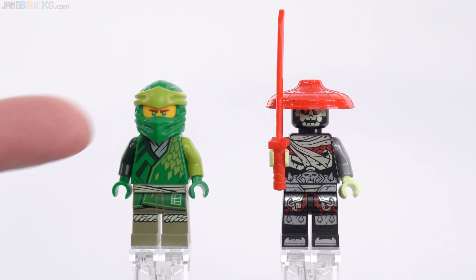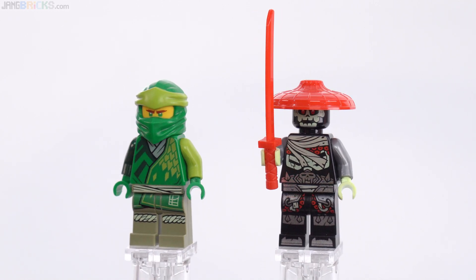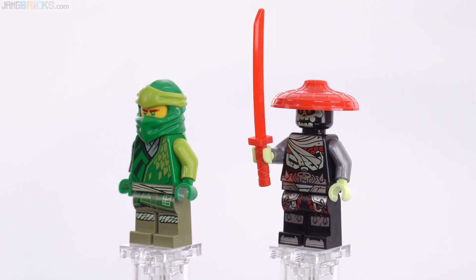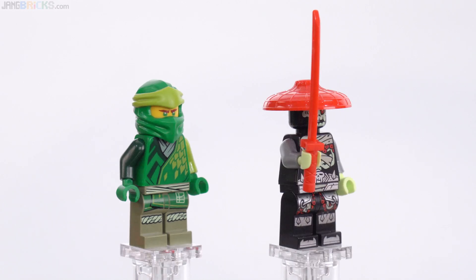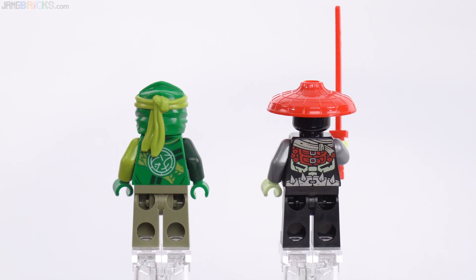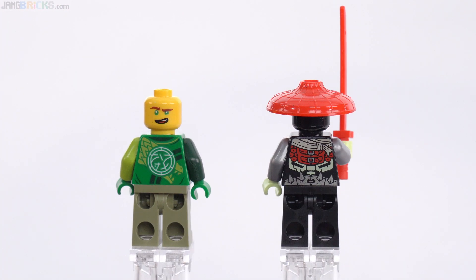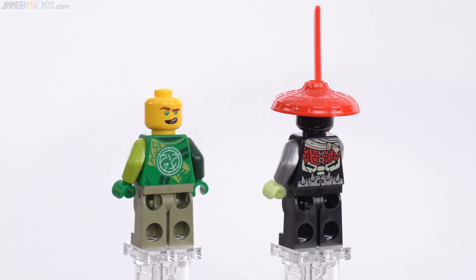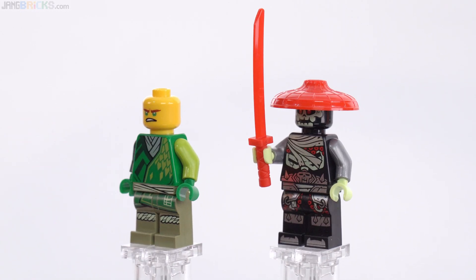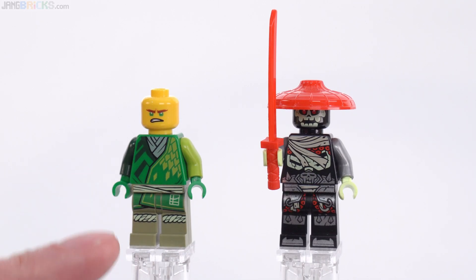Looking at the figures — here's Lloyd, and this is a Bone Guard figure with metallic arms. Good prints there, including some metallics on the printing. The opacity of the tan is pretty decent, and the opacity for the face is acceptable — not bad. The Lloyd printing I think is pretty good. I'm not the biggest fan of the use of olive green; the lime is fine for something different, but the olive green — at least the print there looks pretty good.